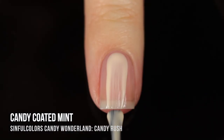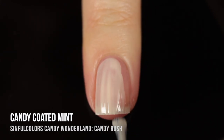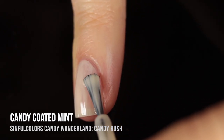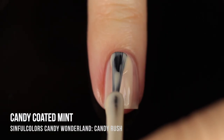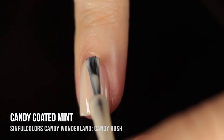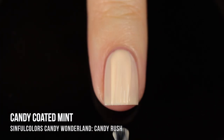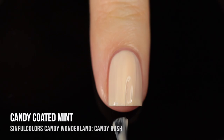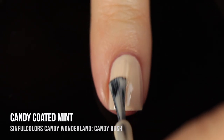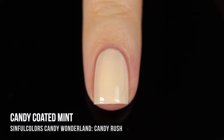Next up we have Candy Coated Mint, which is a really beautiful very soft yellow that almost looks a little bit beige, but there's a definite yellow undertone. It's a little bit more sheer, so I ended up doing three coats for full coverage. It honestly reminds me a little bit of white chocolate candy, and again we have that super high shine — it gives off a little bit of that tempered white chocolate vibe. It's a really beautiful palette cleansing kind of shade, and I think it would also be a very good base for nail art.